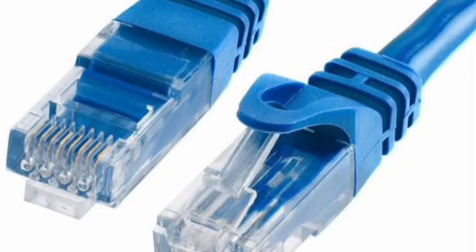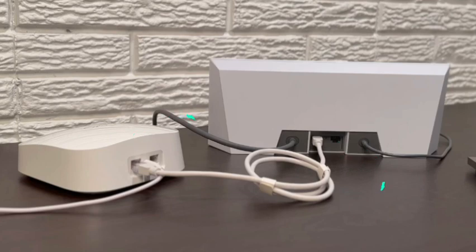Next, use an ethernet cable and connect one end to the generation 3 Starlink router ethernet port and the other end into the WAN or internet port of the home router.